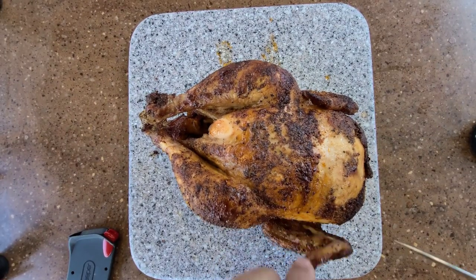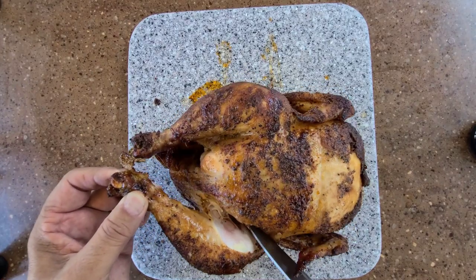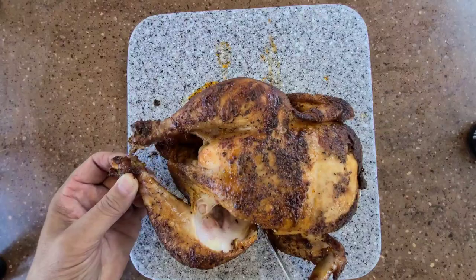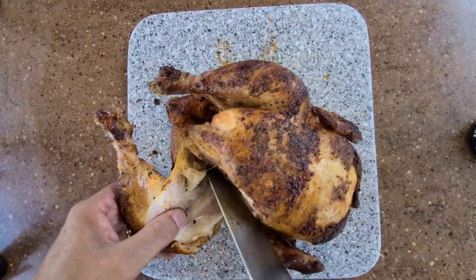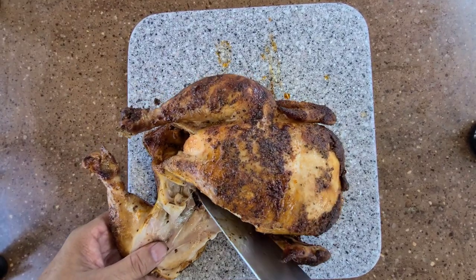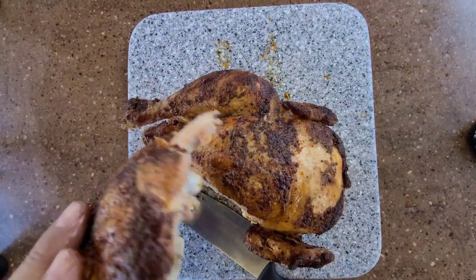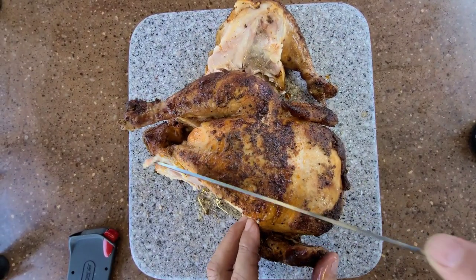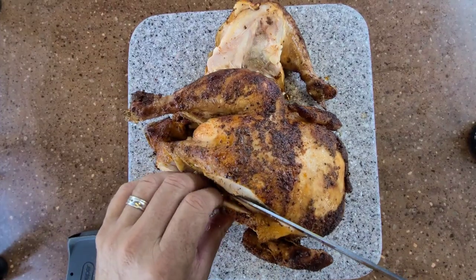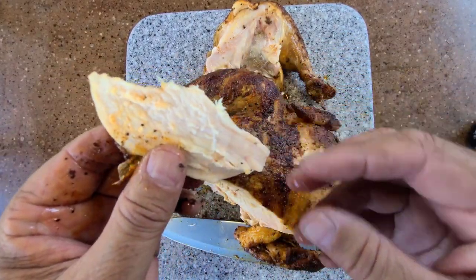Let's cut into this and take a taste test. Even the wings didn't get burned. Cut into the skin — look at all that juice right in there. It's been resting about 15 minutes. It just falls right off the bone — look at that chicken thigh. That is going to be delicious. Look how juicy that is. Let's slice off a piece of breast meat — look at that.